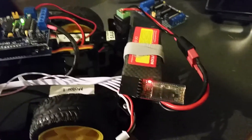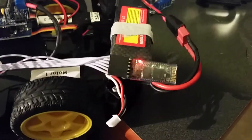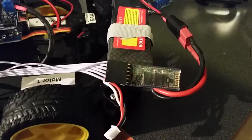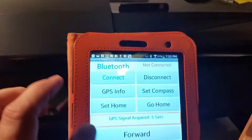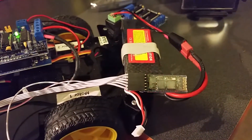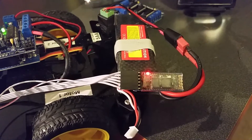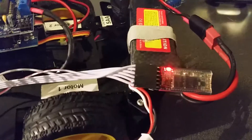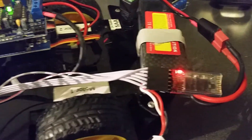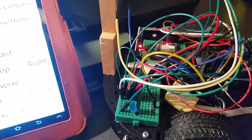You'll notice the Bluetooth module is blinking right now, which means it is not connected. When you connect, it goes solid to confirm the connection. If you see the light blinking, it's a good indication you're no longer connected via Bluetooth.